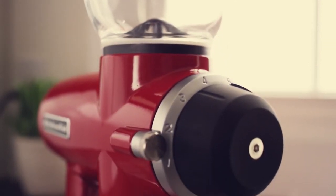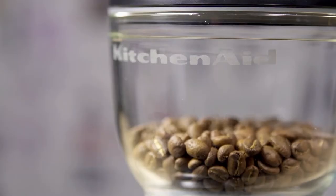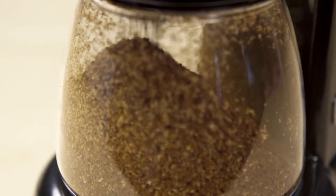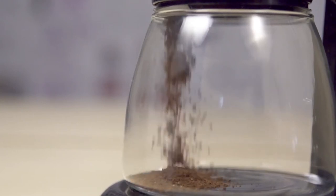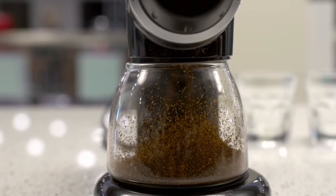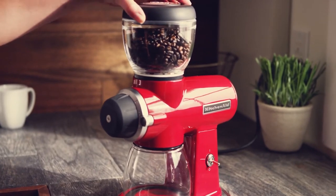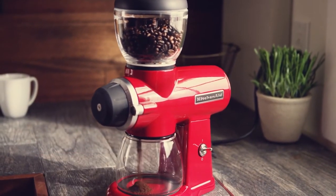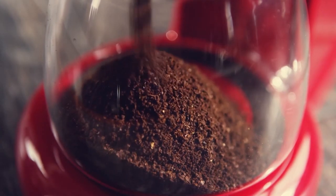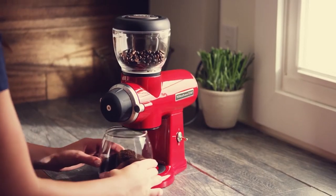While the machine does not produce much static from coffees that are less static-prone to begin with, a fresh or darkly roasted coffee ground on the coarser side sometimes results in a flurry of static-y bits swirling up onto the thin walls of the catch jar. This is not an uncommon affliction with burr grinders, but the KitchenAid's vibrations particularly seem to cause its jar to shift just far enough out of place to allow some charged-up particles to cling to the sides of the machine.